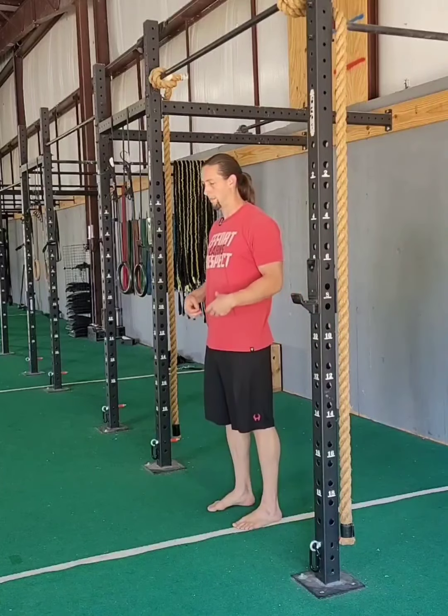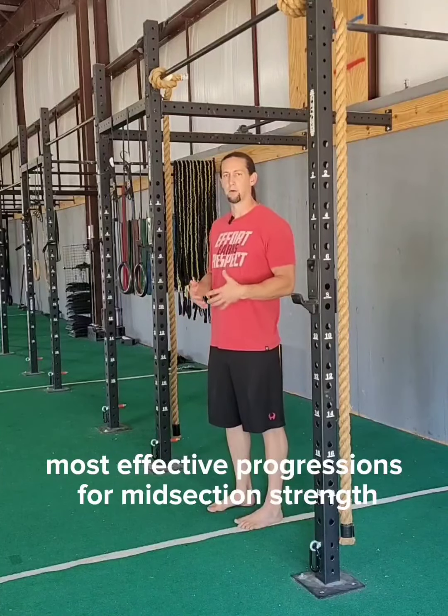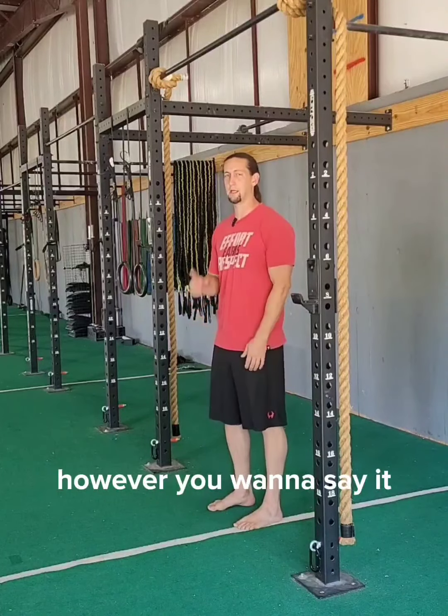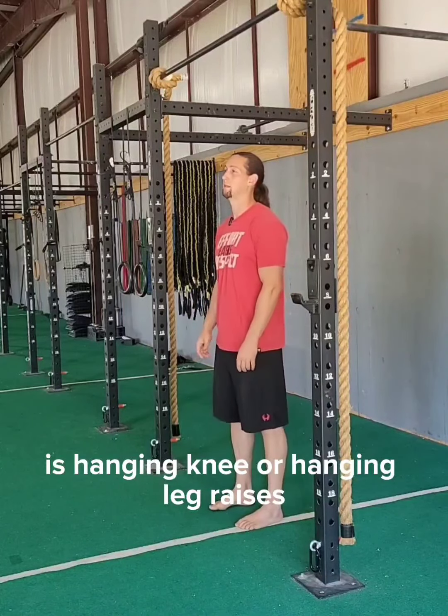Alright, so looking at one of the most effective progressions for midsection strength, core strength, midline strength, trunk strength — however you want to say it — is hanging knee or hanging leg raises.